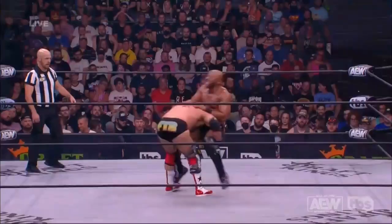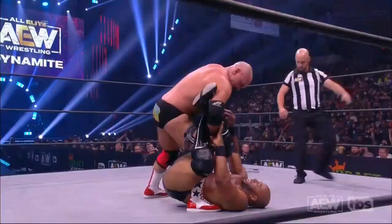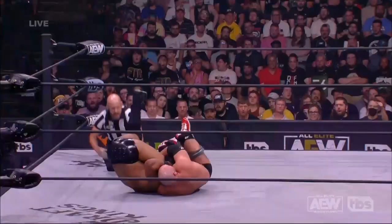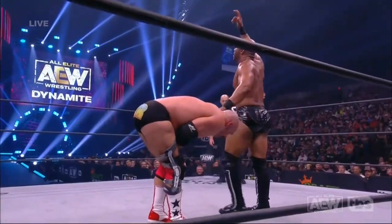Double leg there by Dax, and now Dax with a little bit of a sharpshooter, but Lethal knows that's coming. Oh, look at these up kicks off the back to the jaw of Harwood. Great counter — rolls through the figure four, no, that's a small package, the cradle. Hard shot right to the quad, side of the knee, also that side of the knee.